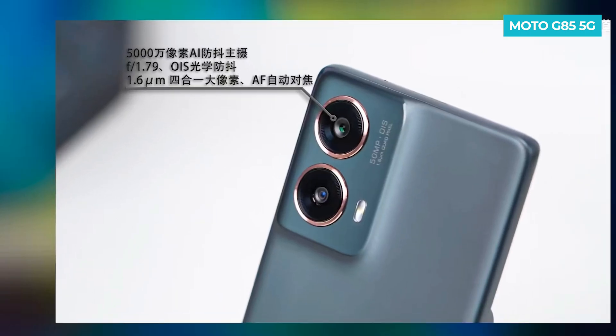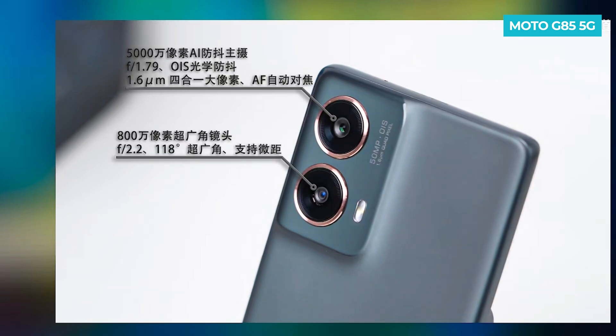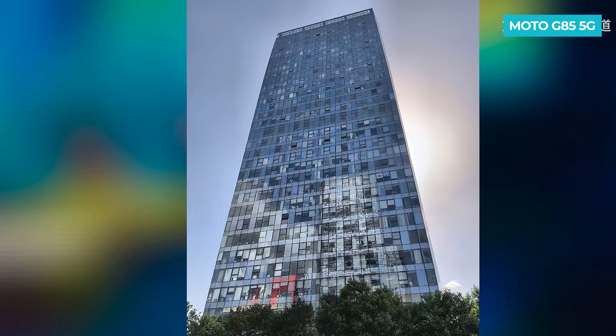For the camera, it has a 50MP AI camera with optical image stabilization and a secondary 8MP ultrawide camera. You can see the camera samples here.